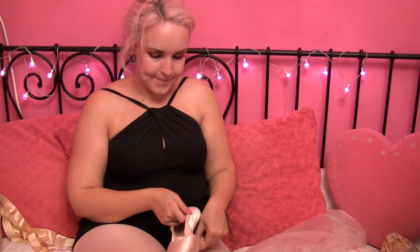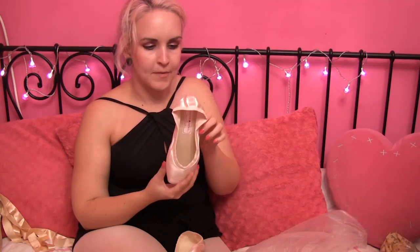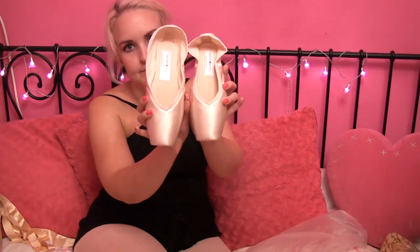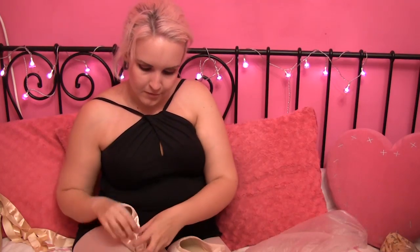Next up, we have another pair of Russian pointe shoes. I actually need to sell this pair — they're brand new. They're the Almaz model. It's got the little sticker on the back which says size 37.5, width one, vamp two, and shank flexible soft. Sadly, these are beautiful shoes, but they are far too long in the box for me, and I just wasn't getting on them enough. But they are really pretty. So if anyone wants to buy these from me, please let me know. I've got the box too.